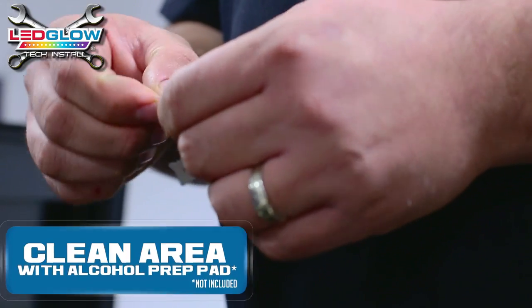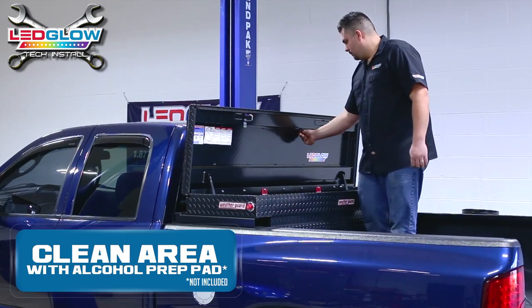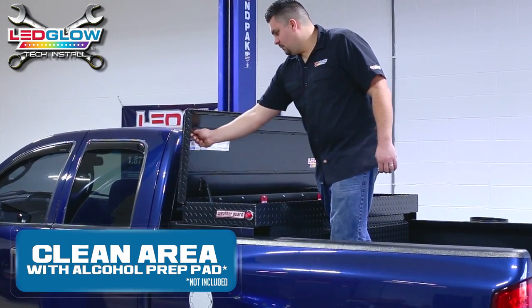Begin by cleaning your mounting areas with an alcohol prep pad. We recommend waiting 30 to 90 seconds to allow the alcohol to dry.